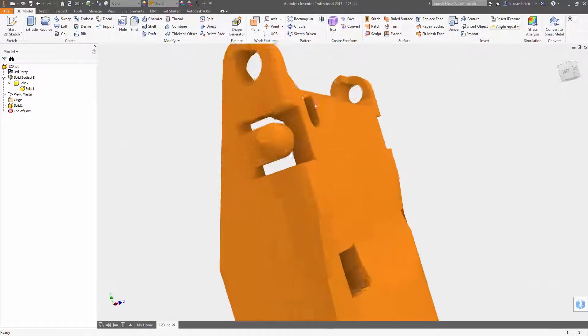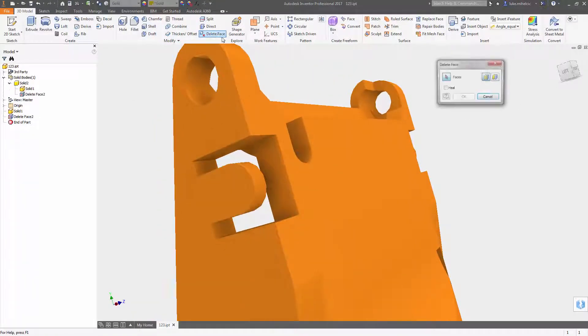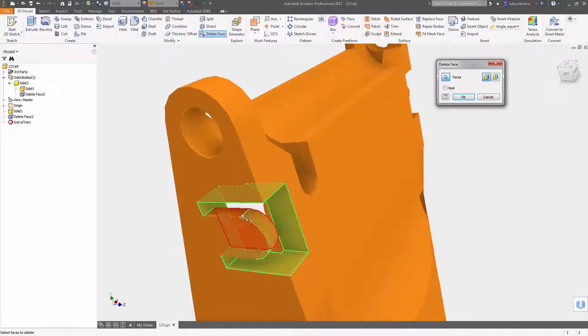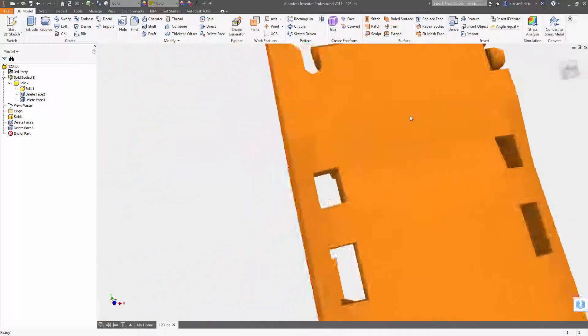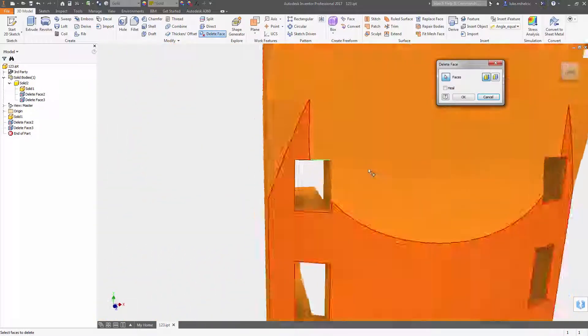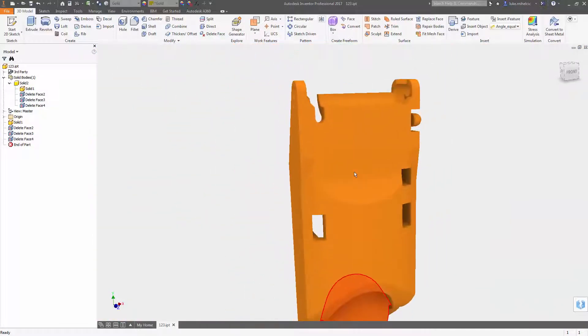Here's a quick tip for cleaning up models that don't have features — maybe it's a dumb solid or something that was translated. Use the delete face command, turn heal on, and then choose all the different faces that you want to remove. This is a super fast way to clean up your models when you don't have the ability to edit features.